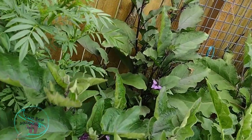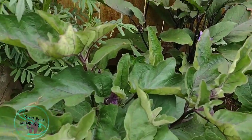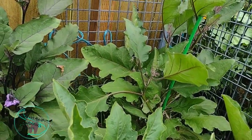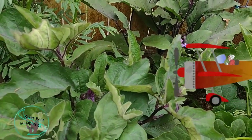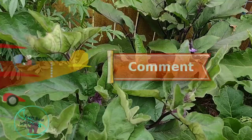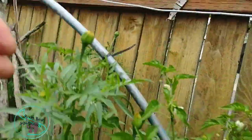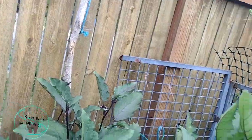I've got four different types of eggplants here, and they've set lots of flowers, but I haven't got any fruit set yet — not sure what the deal is with that. I've got marigolds here in the back and around for some companion planting.